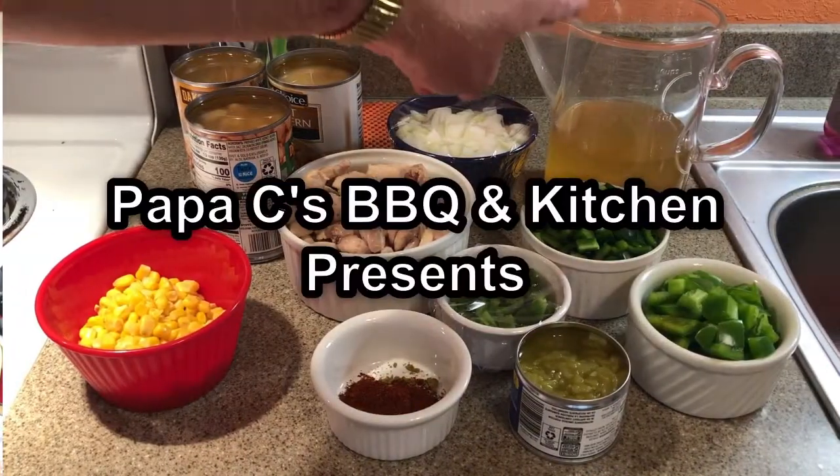Hey everybody, welcome back to another edition of the Soup's On. It's that time of year when there's a nip in the air, fall is here, and chilies and stews really sound good. That's exactly what we got today — a chili, a white chicken chili to be exact. We'll be right back with an ingredients list and let's get it started.